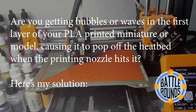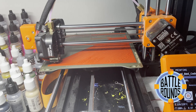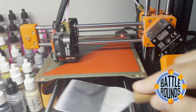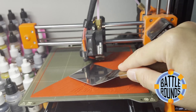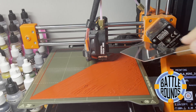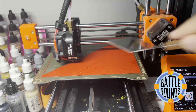I was having a problem with the first layer of my prints — getting some bubbles or waves in them, and then when the nozzle came across from the second layer it would knock the piece off. My solution is to just manually give it a little help: flatten the layer after it prints. You can see it's starting to lift up from the heat bed — I just kind of push it back down.